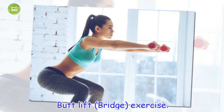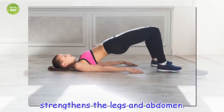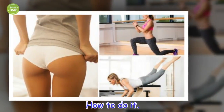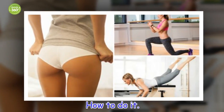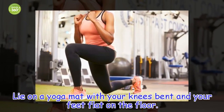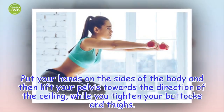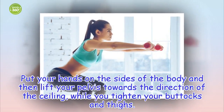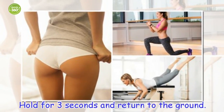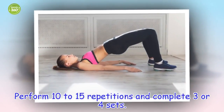Butt lift bridge exercise. Strengthens the legs and abdomen. How to do it: Lie on a yoga mat with your knees bent and your feet flat on the floor. Put your hands on the sides of the body and then lift your pelvis towards the ceiling, while you tighten your buttocks and thighs. Hold for 3 seconds and return to the ground. Perform 10 to 15 repetitions and complete 3 or 4 sets.